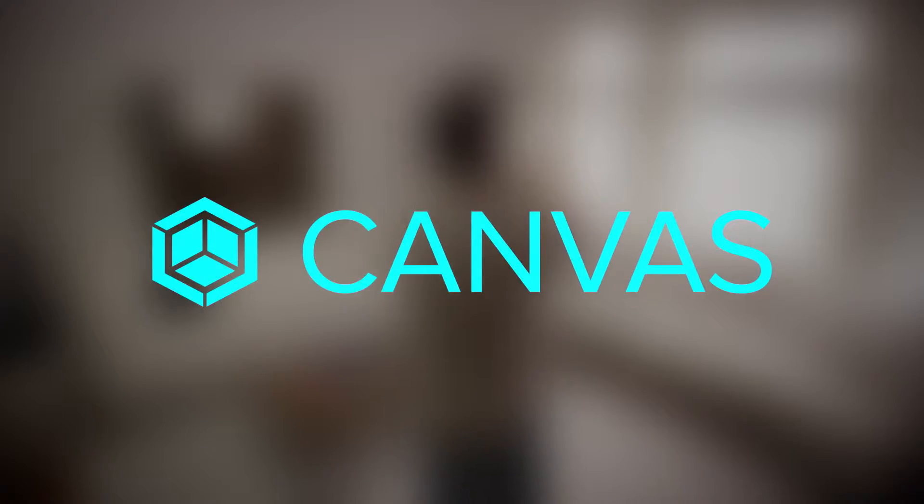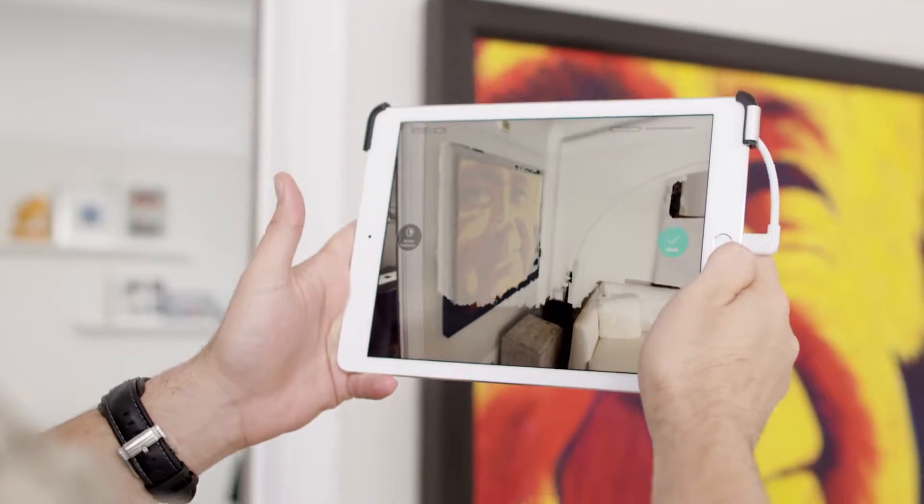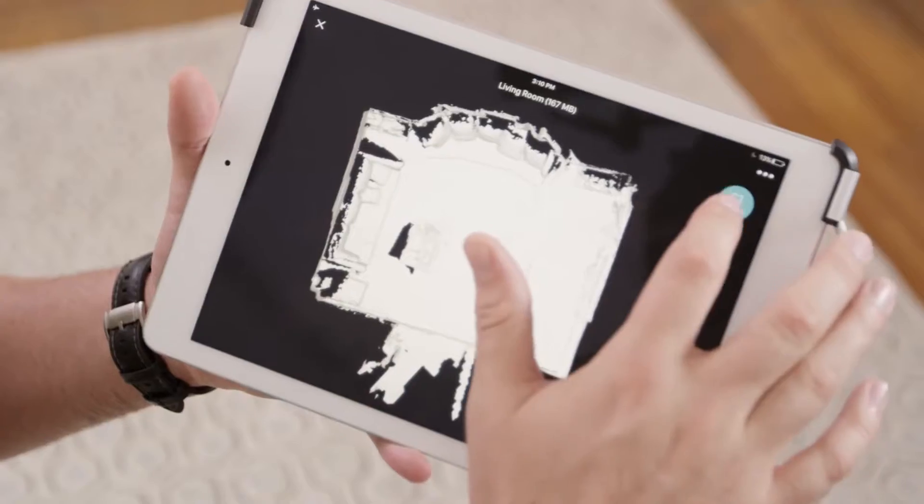Canvas is a groundbreaking new application that allows you to capture a scale-accurate 3D model of your home in minutes, all on an iPad.